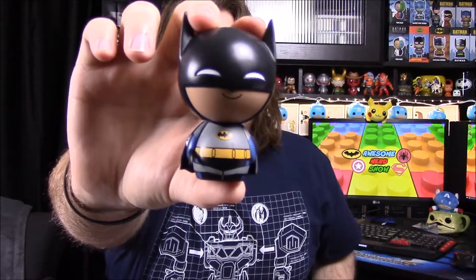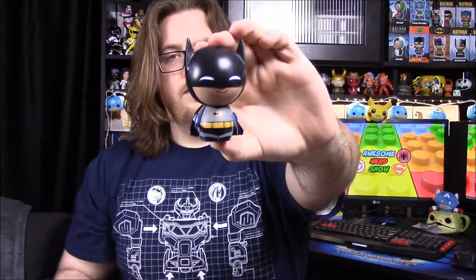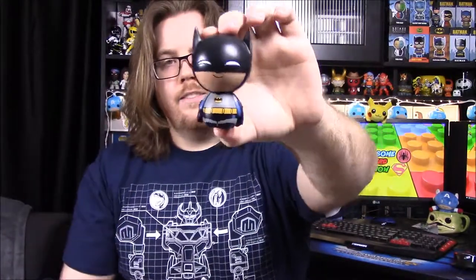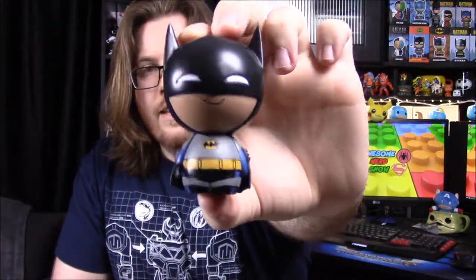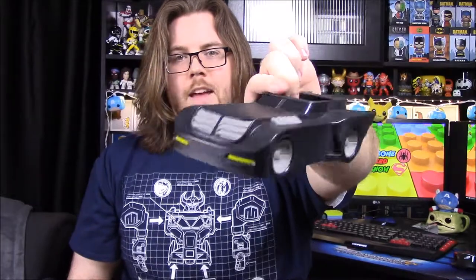He looks relatively the same, but he is a little different — he has a bluish design on his gloves and kind of on his legs, adding design detail like the animated series Batman would have. He has blue effects on him, supposed to be like lighting, so he is different in that form.